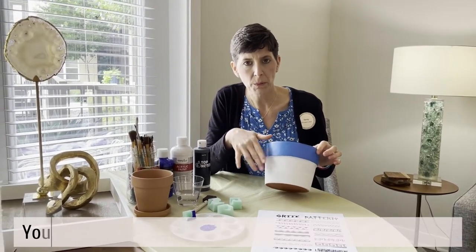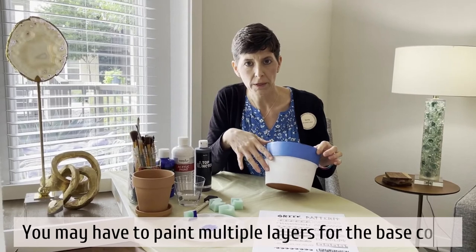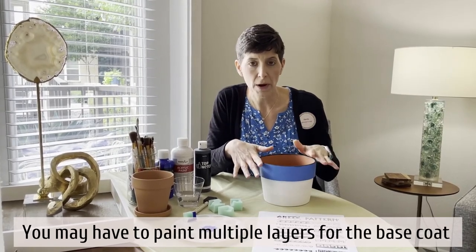You're going to need to probably put multiple layers on in order to cover it completely, and then you're going to want to let it dry completely.